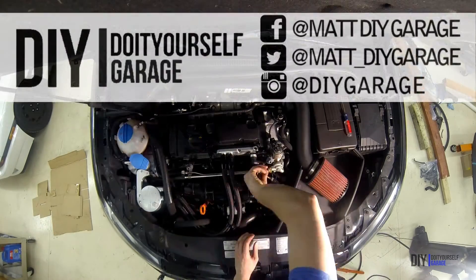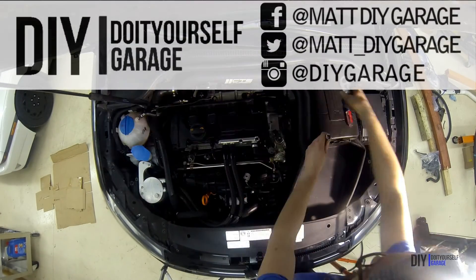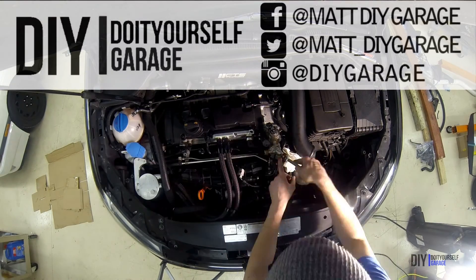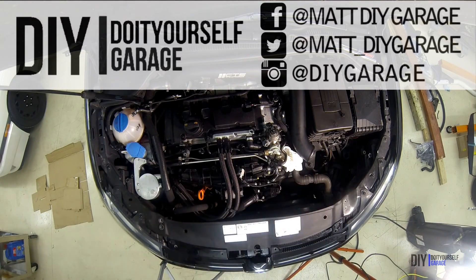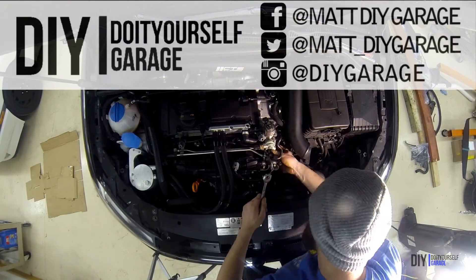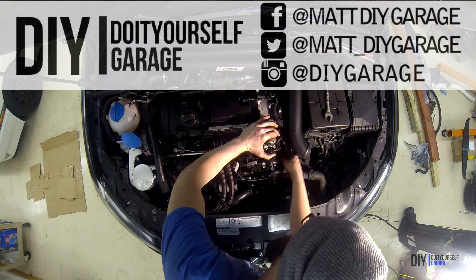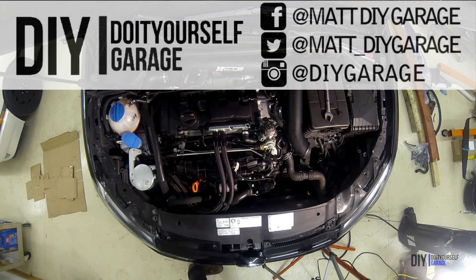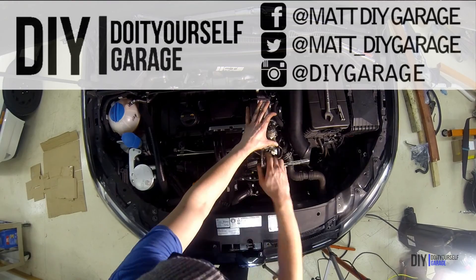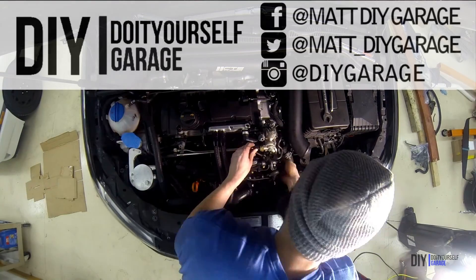Anyway, thanks for watching, and I hope this can help you check and replace your cam follower. If it did, give the video a like and share it with another FSI driver. If you have any questions, leave them in the comment section below. If you'd like more videos, subscribe to this YouTube channel and check out the Deutsche Auto Parts channel. Their channel also has a cam follower DIY and stud conversion, so check that out. I'll link that in the description. Thanks for watching, and I'll see you next week.